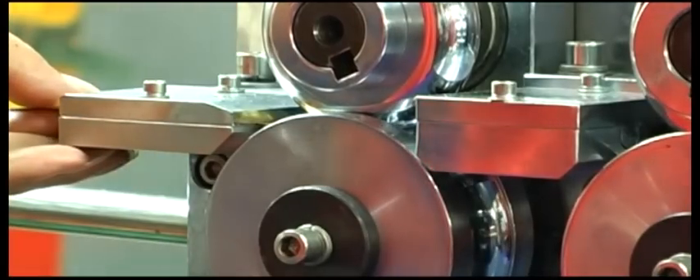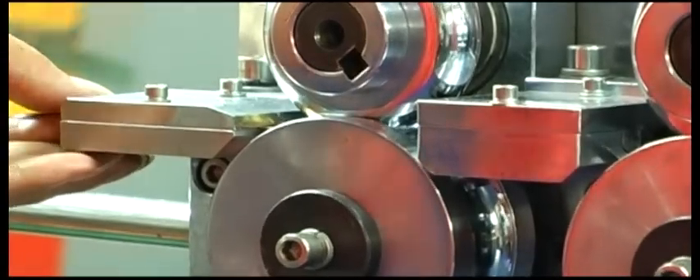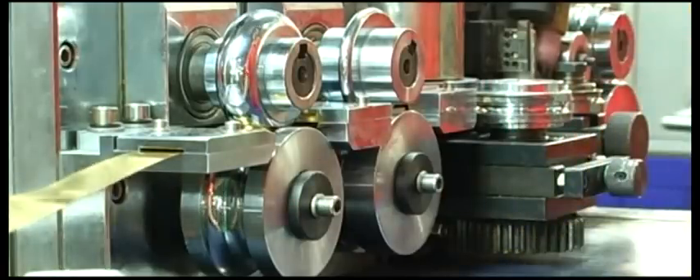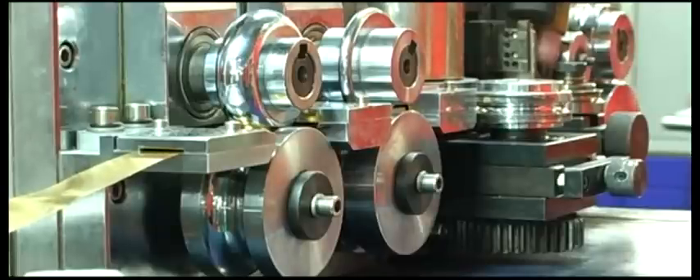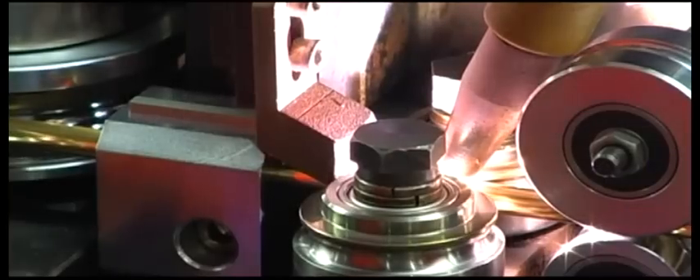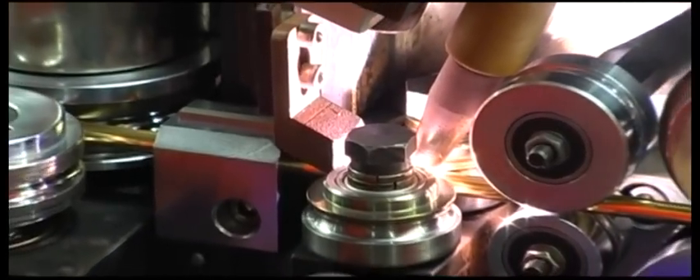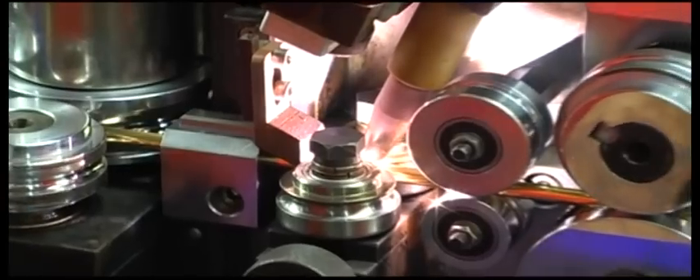The tube drawing machine adopts Argon gas. It is suitable for stainless steel, copper, gold, K-gold, and so on. The machine can form different kinds of specific hollow tubes by changing the corresponding modes.